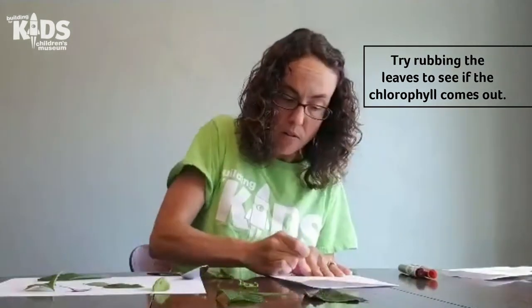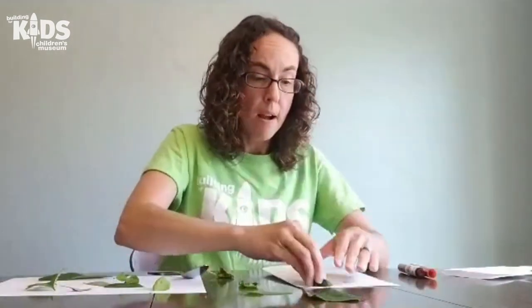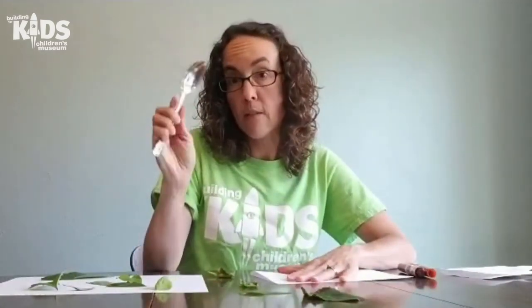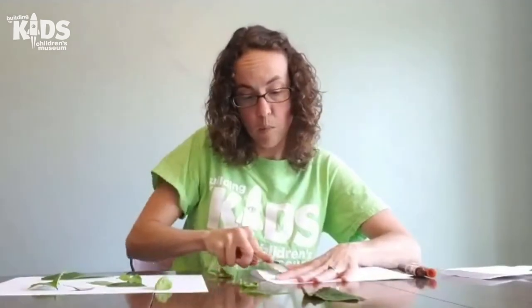Try rubbing your leaves and see if the chlorophyll comes out. Sometimes it's easier to just do one leaf at a time and try to get the pigment out. You can use the curved side of the spoon or the flat side of the spoon.